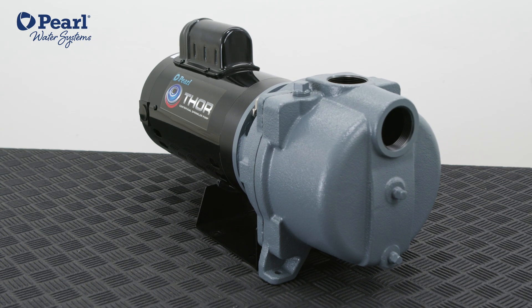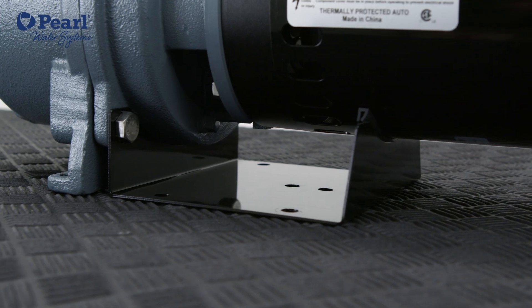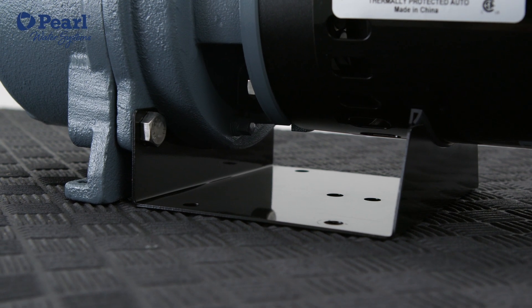We created this pump to be very robust and durable for the safety and stability of the pump. We designed a metal base that can be screwed into any surface.